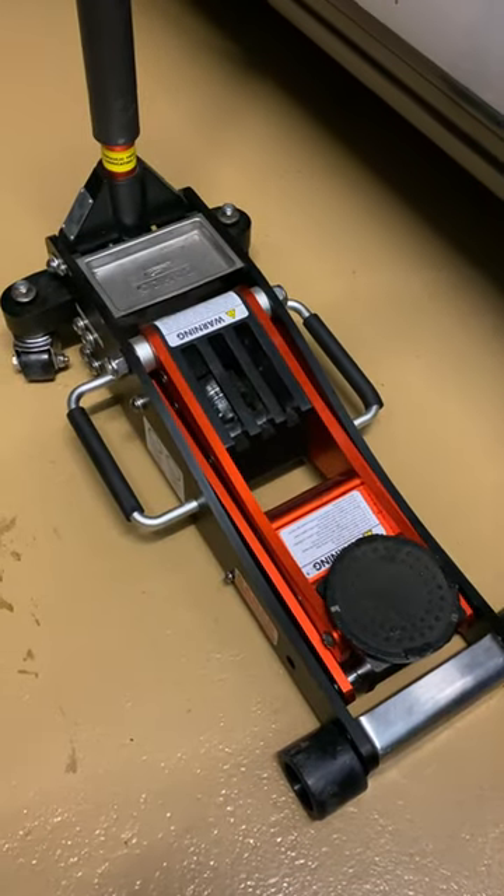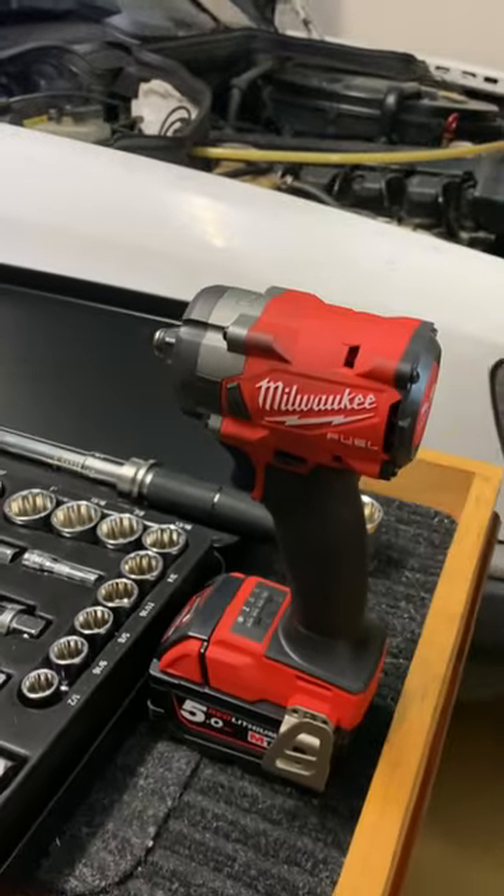Floor jack — never compromised on lifting quality. Milwaukee impact wrench saves time, strength, and effort. These tools get the job done.